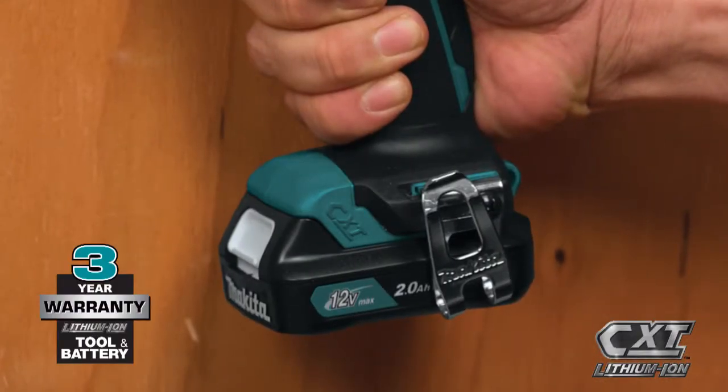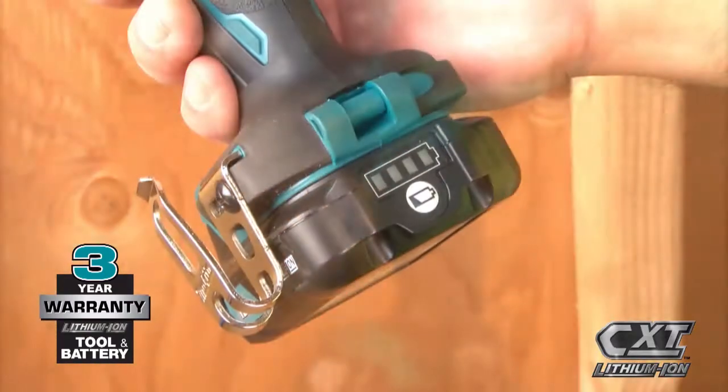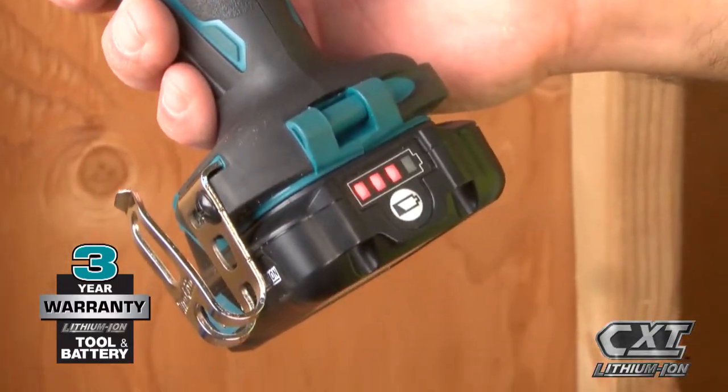For added convenience, the slide-style battery enables the tool to stand on its own and includes an onboard LED charge level indicator.